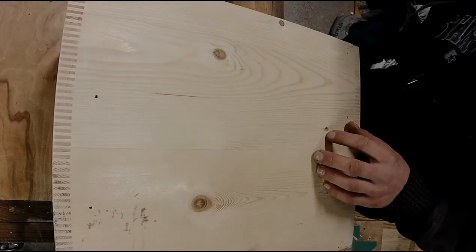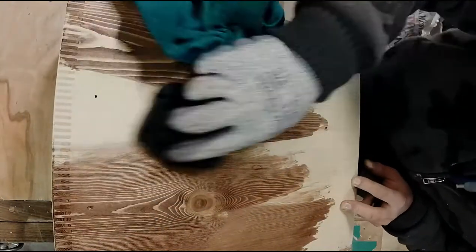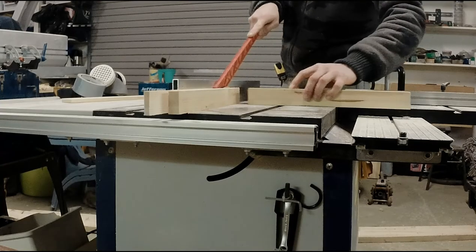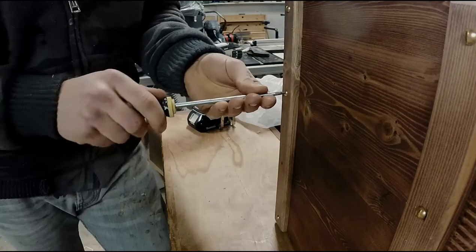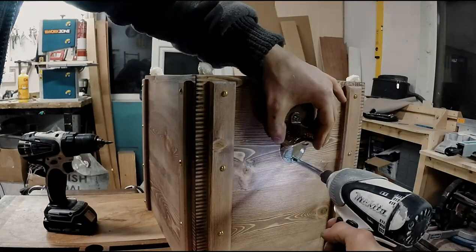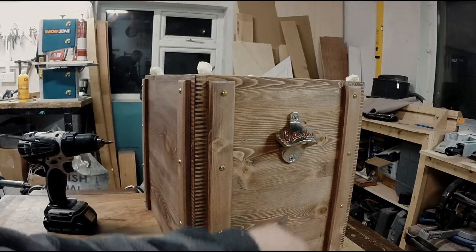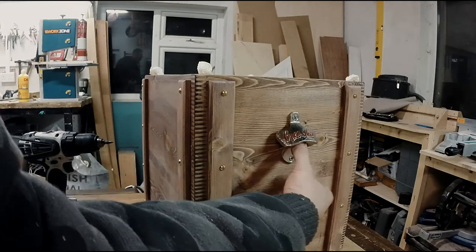Let's see what this actually is going to look like. The thinking is: crack open your beer, let the bottle cap fall, and it sticks to the magnet. Hope that works. Still works as a bar board now.